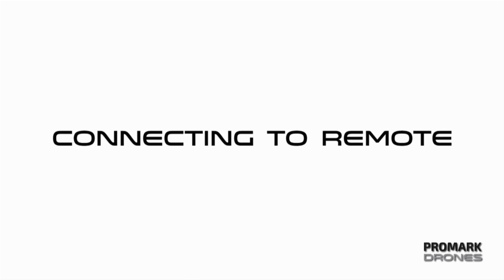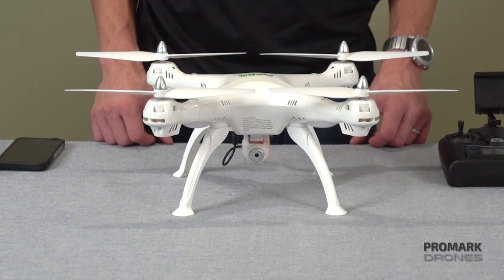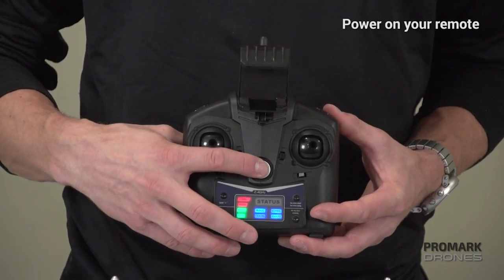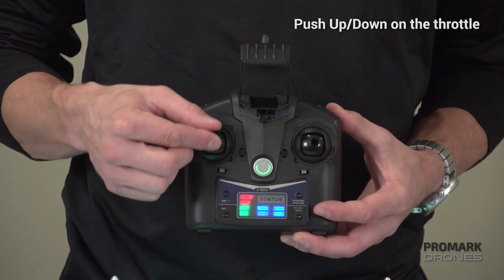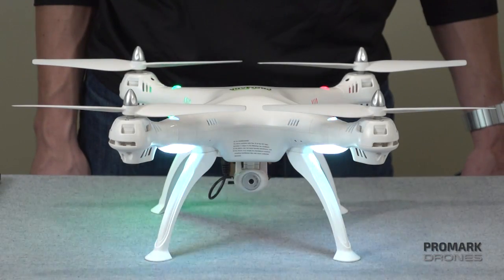First we're going to cover connecting to your remote. Step one, turn on the drone. You should see some slow flashing lights. Step two, turn on your console. Once connected, you will have to push up and then down on the joystick, and you'll see that the drone is now pulsing.